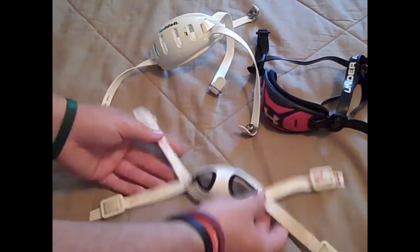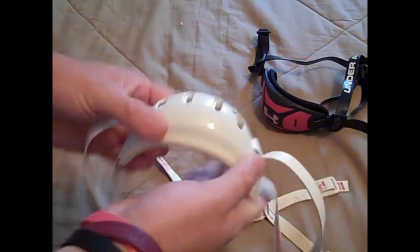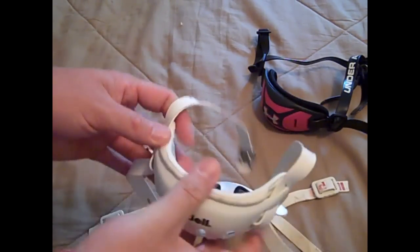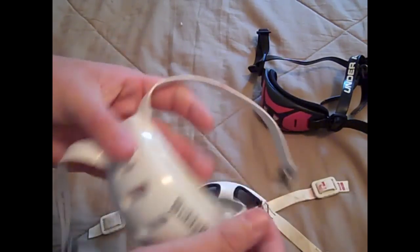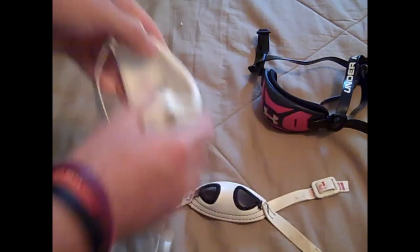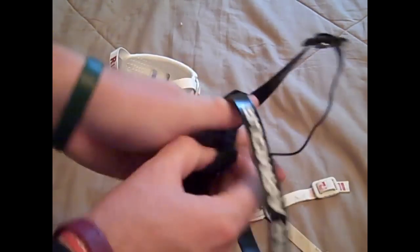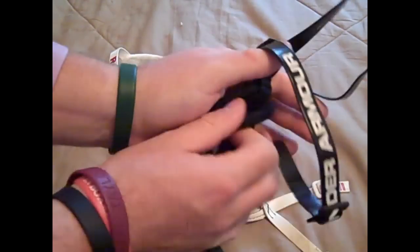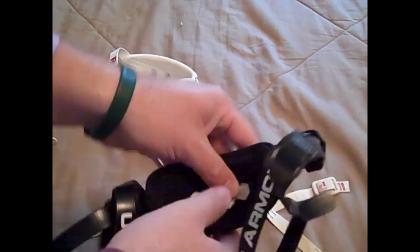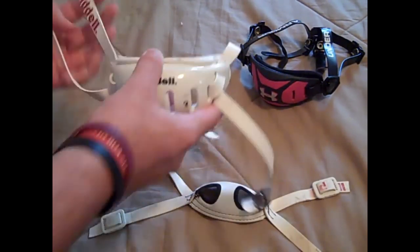Now the hard cup ones — this is one from Riddell — it's not very flexible as you can tell. It's not meant to move. The padding on the inside is foam. Some, like the Schutt ones, come with a more mesh lining or a removable liner you can clean, and some will have gel to make it more comfortable. There are just a lot of different brands out there.